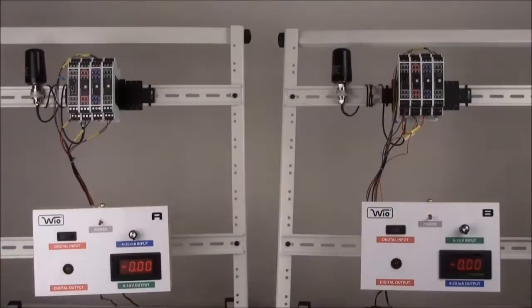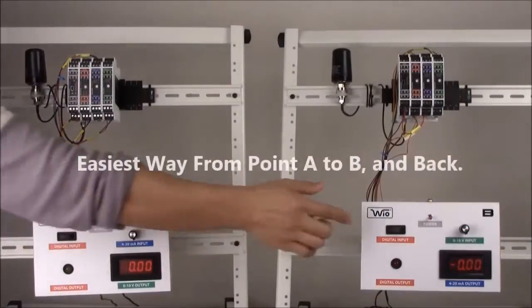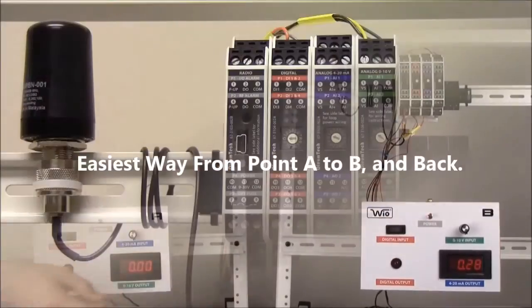Thank you for your interest in the WyoSystem by Oliumtech — the easiest way from point A to B and back.